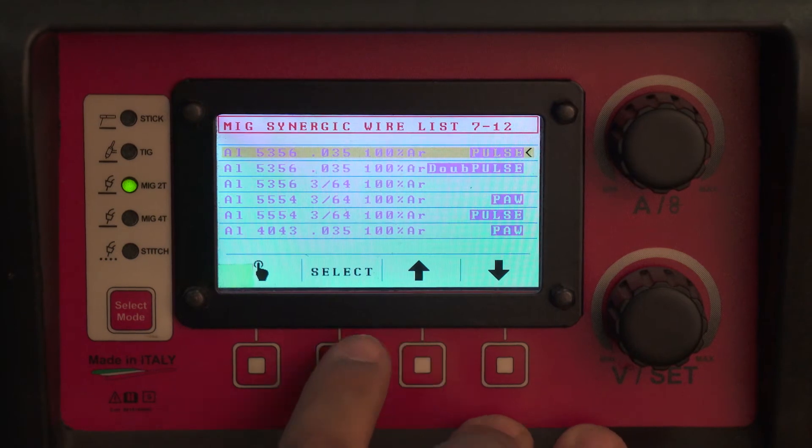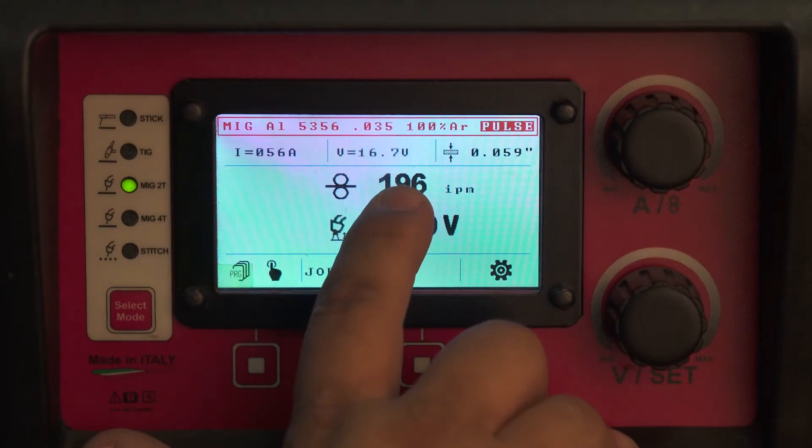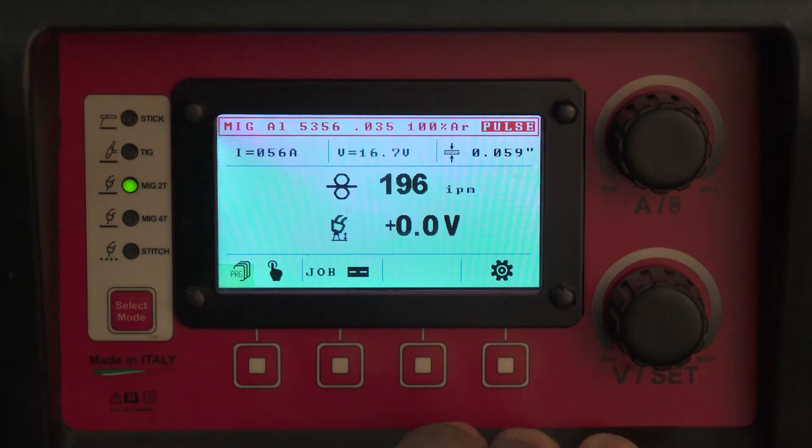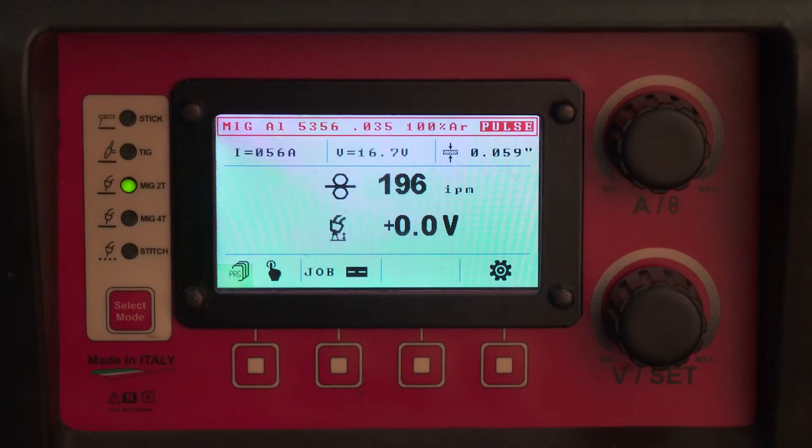Once you select one of those programs, you can see your material thickness, wire feed rate, arc voltage, and predicted amperage on screen. The reason you would want to use pulse instead of straight spray arc is it gives you the ability — especially in the PAW program — to weld very thin aluminum. It also gives you better control over the weld pool. The double pulse program gives you improved weld appearance, as well as significantly reduced heat input, warpage, and distortion on the base metal.